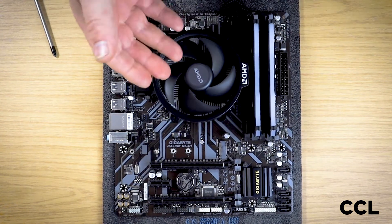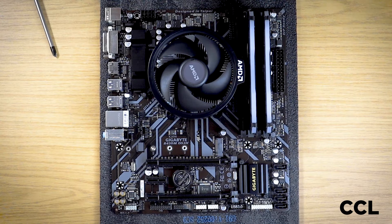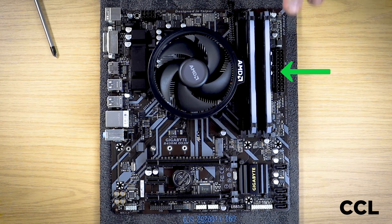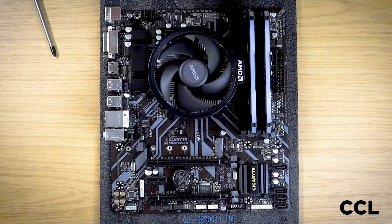That is your CPU now reseated. Now whether it was too much thermal paste or creep within transit, that should have solved all your problems with your CPU. The other item that can creep or move in transit between ourselves and you is your memory or your RAM. It can, especially when you're taking that foam packing out, just knock the RAM enough to make it not quite seated properly.